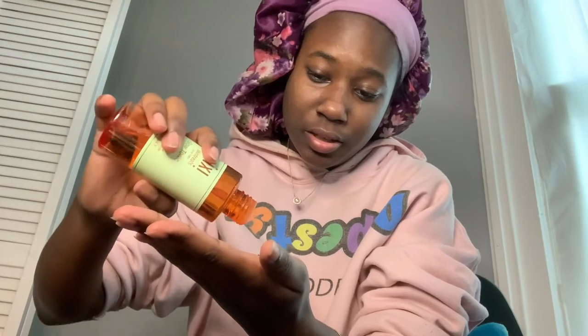I bought this at the beginning of the year, probably in February, and it's now June — so it lasts a while. I don't use cotton pads because they soak up your product. I just pour a little less than the size of a nickel into my hands, rub them together, and pat it into my face. You can feel it gently exfoliating — it will tingle a little, but it's not irritating.